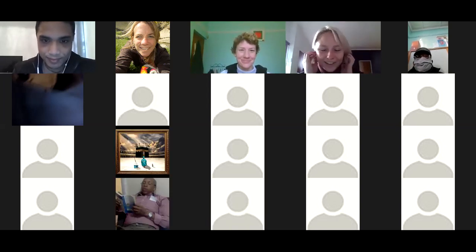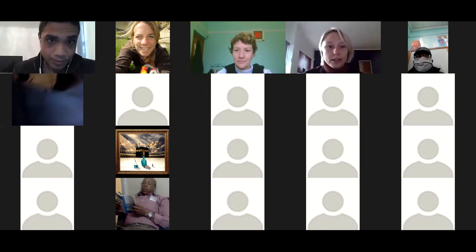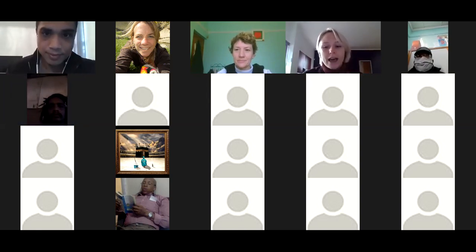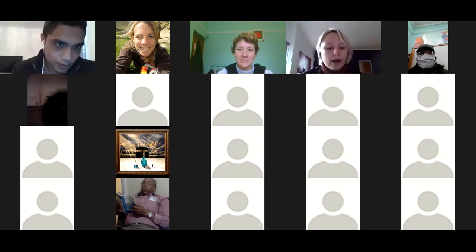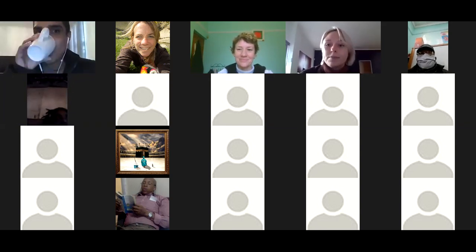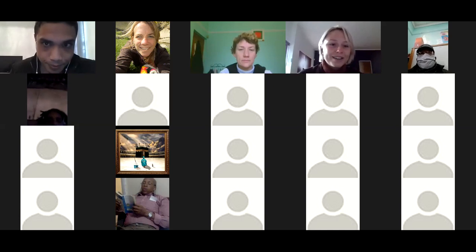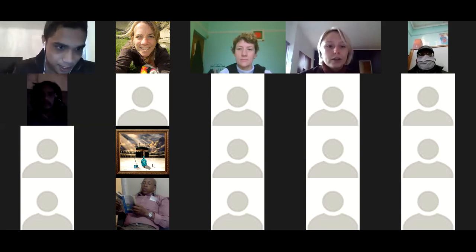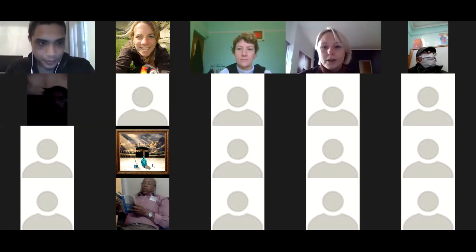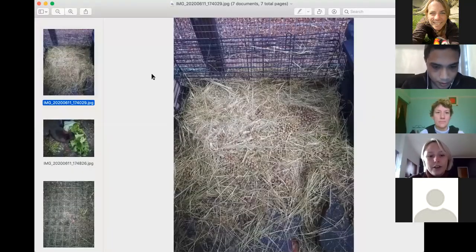Thank you for organizing this. I'm a student of sustainable development at the Sustainability Institute. For about five or six years now I have had pet rabbits. I'm not going to be speaking about farming rabbits for meat, but I am going to be speaking about keeping pet rabbits in various spaces, what it takes to keep them healthy and happy, and how I've integrated them and their food and manure into my garden system. Victoria might share some pictures on the shared screen that I sent through and I'll just speak to them.